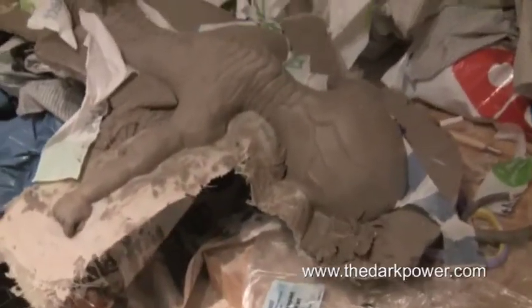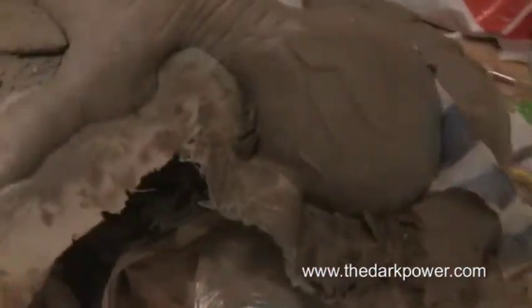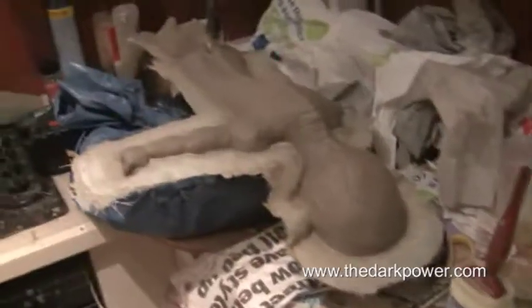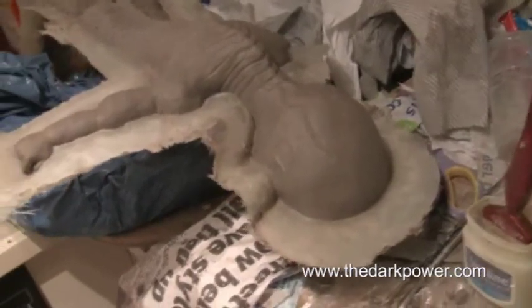So as you can see I've now turned the sculpture over and I'm just removing the clay wall which we'd originally added, to reveal the resin case. We've now cleaned off the clay wall — as you can see you can now see the back of the fibreglass case.